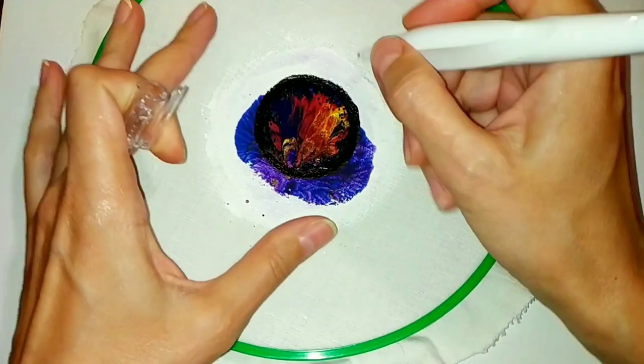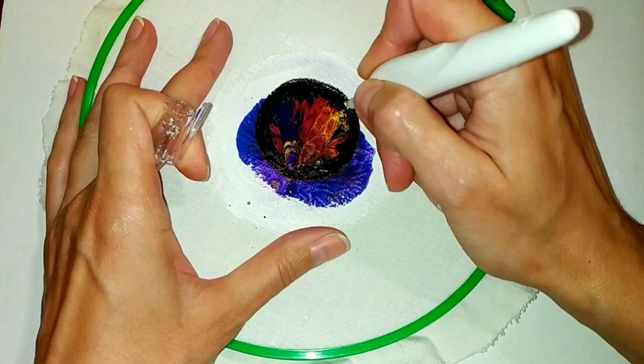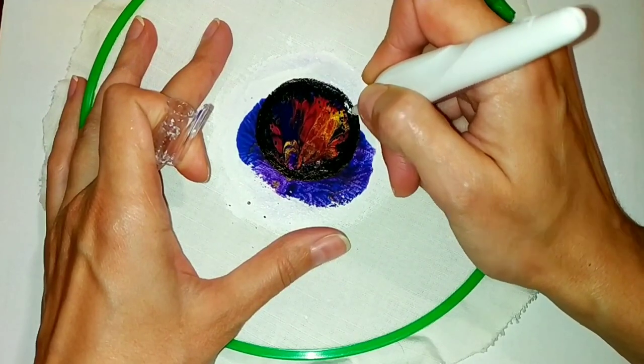Now I'll show you how easy it is to create a soft bubble effect. White paint or corrector is suitable for this.